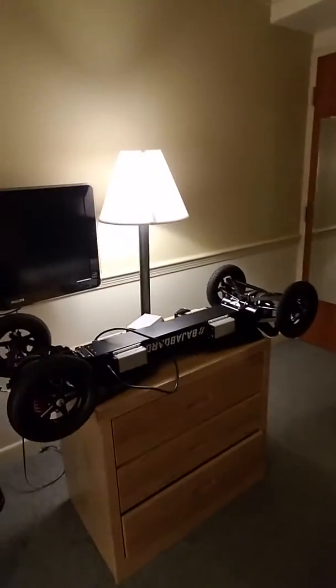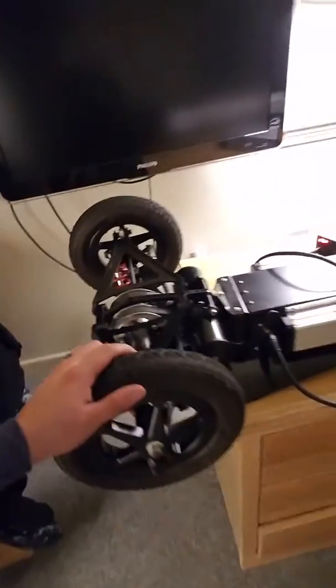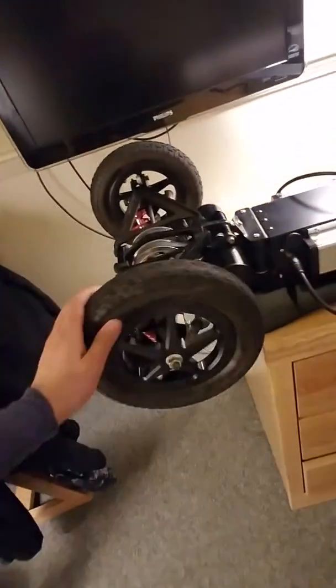Hi guys, my name is Joseph. For anybody that has questions about the Baja board, I just purchased it. It's here right now charging. It pretty much takes the entire dresser just to sit it up there and prop it up and charge it. It's a pretty big board, I have to admit. It's huge.